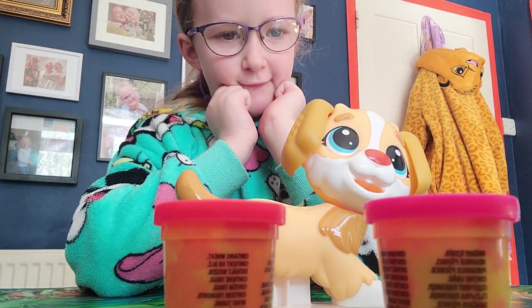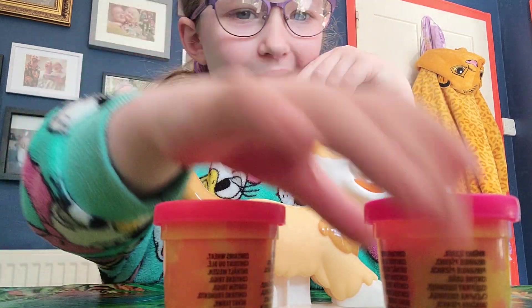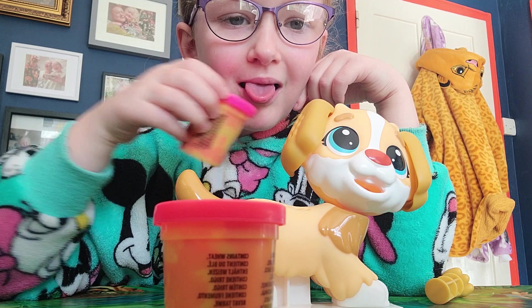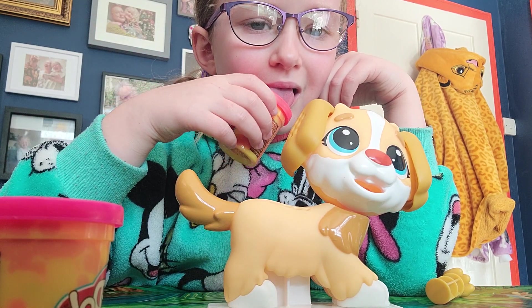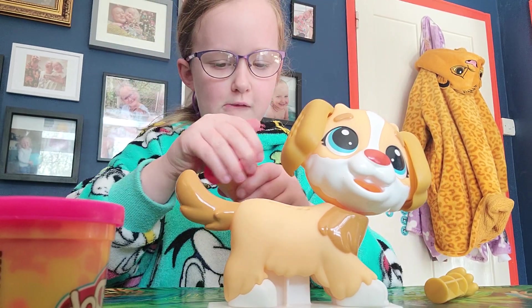What colour tongs should we use guys? Which colour? Red? Okay. Yeah, that's you - the red one.